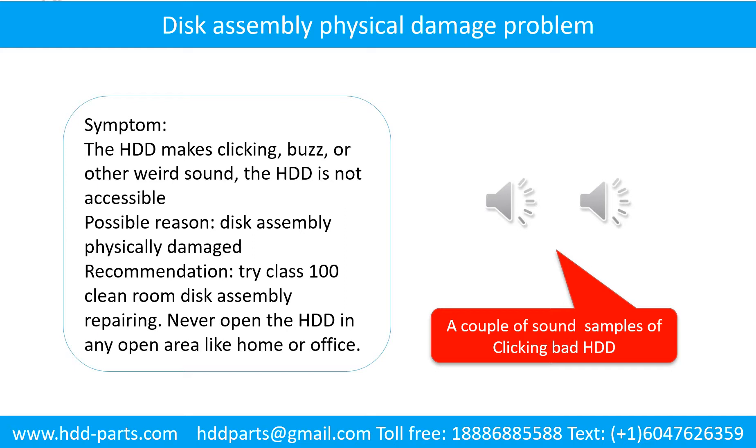Do not open the hard drive in any open area like home or office. The following is the sound from one of the hard drives that experienced disc assembly physical damage.